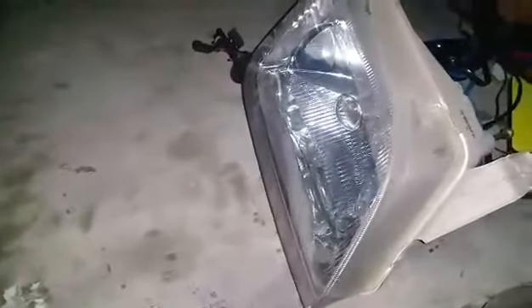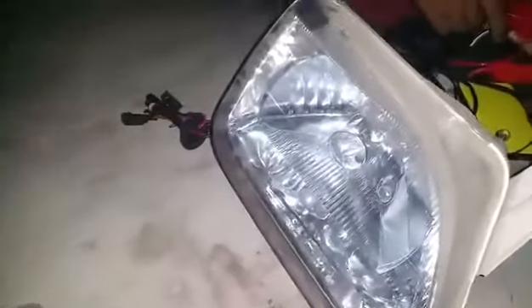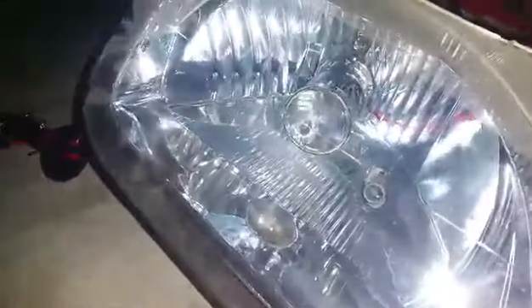Hello, this is Saad from SeagalMotors.PK. Projection by Zenon Maximus Company HID Motorized Tubes. We have installed the headlight in Cultus. You know that the light of Cultus is lacking. Now we activate it and show you the results.